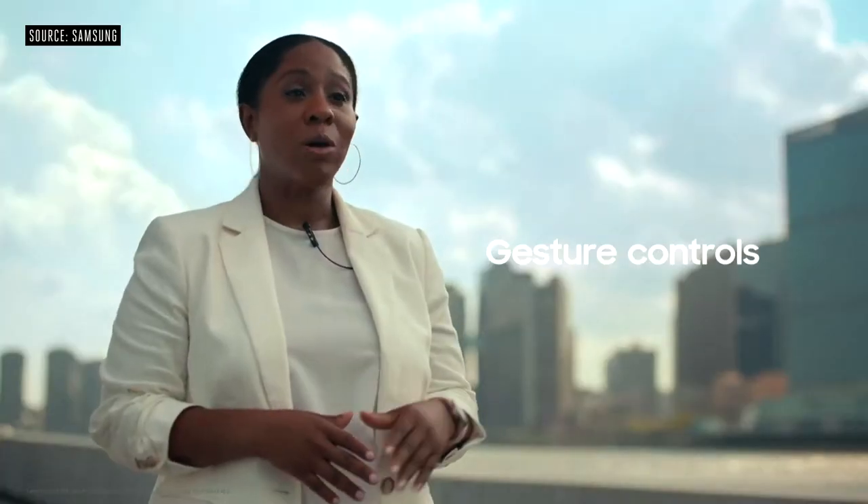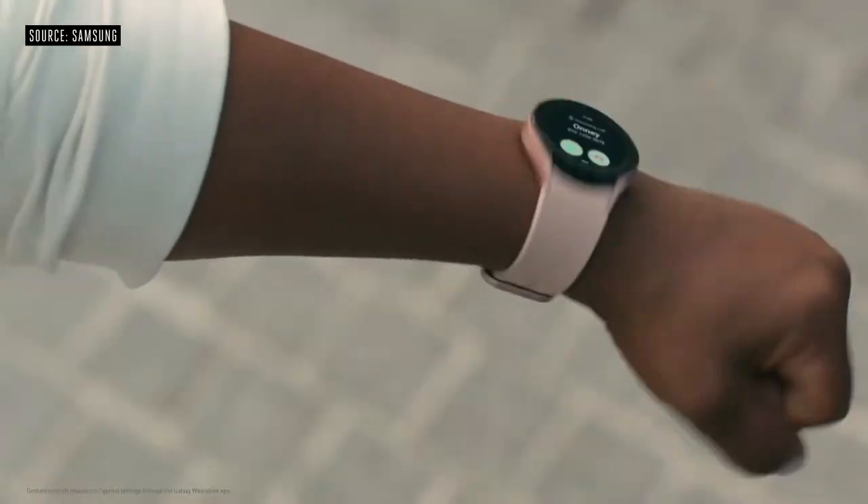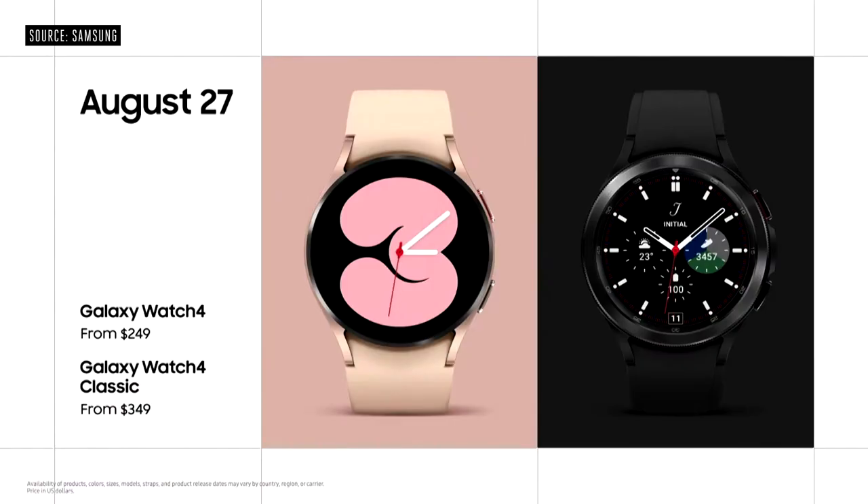Answer a call by waving your forearm up and down, or dismiss alerts with just a shake of your wrist. You can get your own Galaxy Watch 4 from $249 and Watch 4 Classic from $349, starting August 27th.